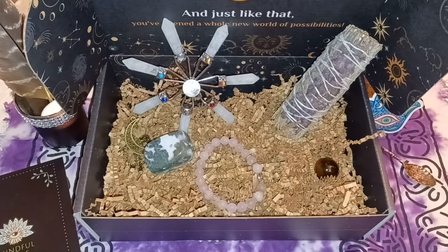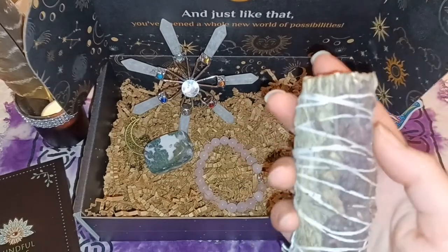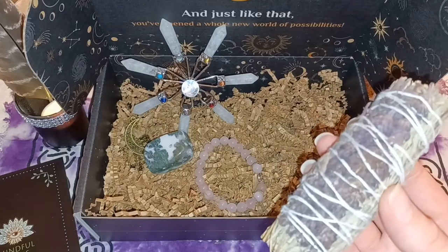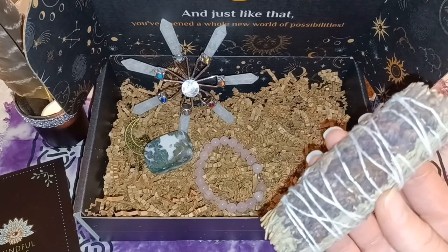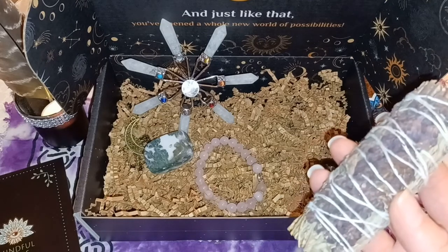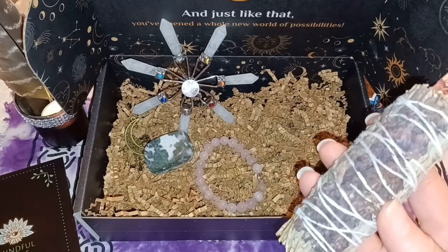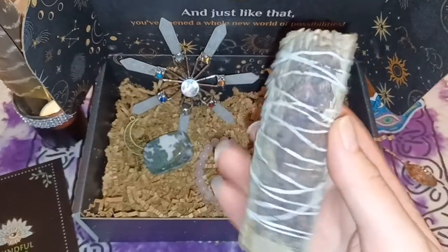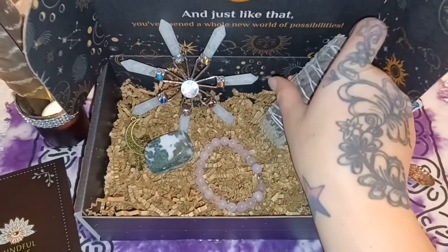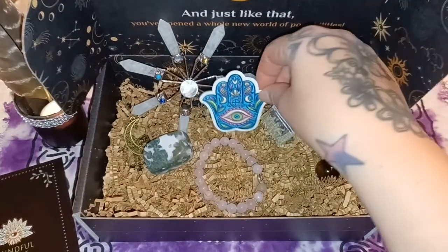Next up is blue sage with lavender — I knew that was lavender but didn't want to call it yet. This is a lavender smudge stick and it smells really good. Blue sage has a mild floral aroma, so if you're someone who finds strong smells overwhelming, this might be good for you. It's also known to attract prosperity and wealth, making it an excellent addition to any abundance ritual. I love how they bundled it with the lavender.